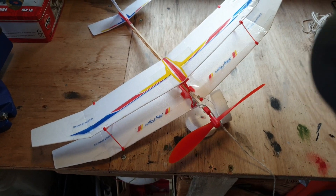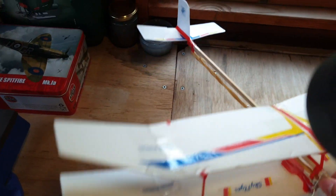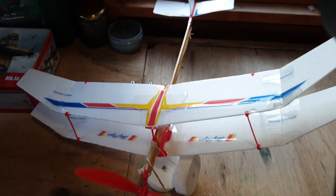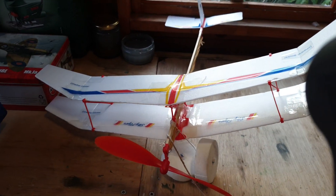Okay, so this glider didn't work. It just didn't have the stability it needs, and it just didn't work very well. We're going to try a different glider on a day where there's less wind.